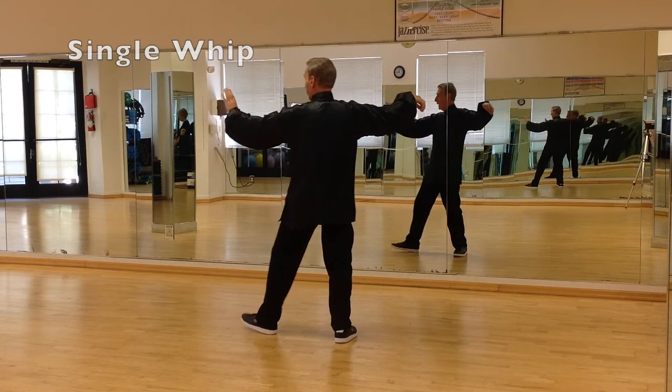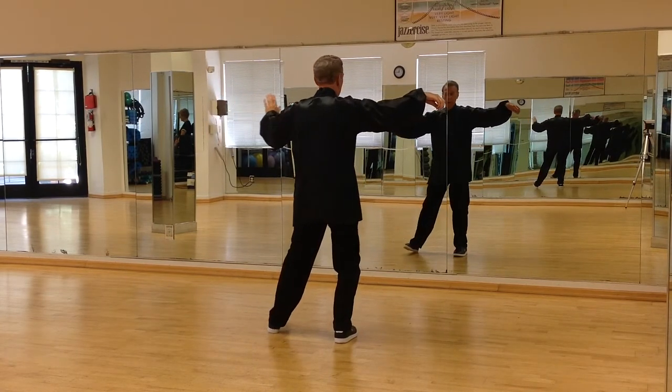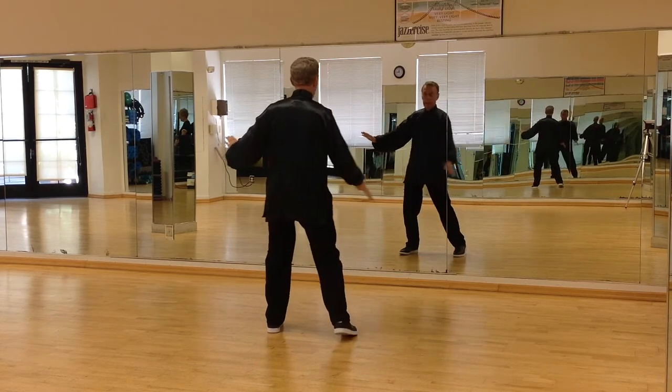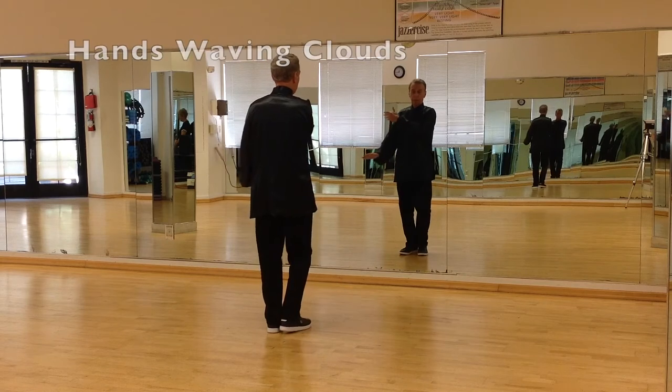As you rock back, pivot the left foot to the right. Open the hook hand, and bring the right leg in, into hands waving clouds.